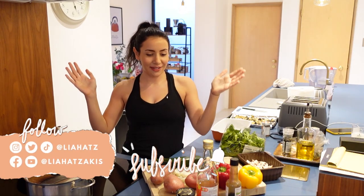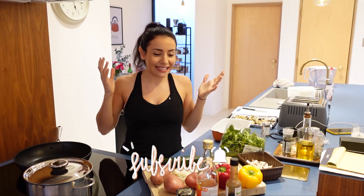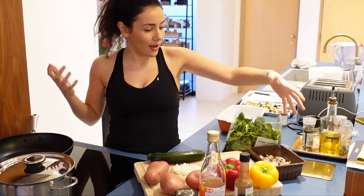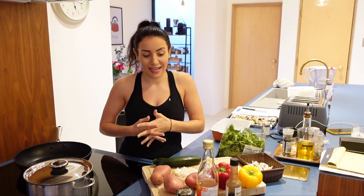Hello everyone, welcome back to my channel, welcome back to my kitchen. It's been such a long time and I wanted to share a recipe with you that involves using up everything you have in your fridge. So if you're like me and by the end of the week you've got just like a random courgette, an aubergine, some spinach, half a box of mushrooms — you just want a recipe that uses up everything in one go that's also tasty and not boring. So let's have a little cook along, shall we?